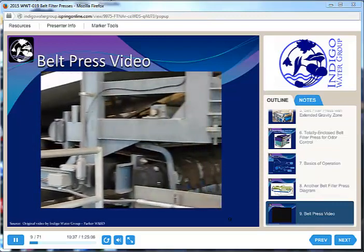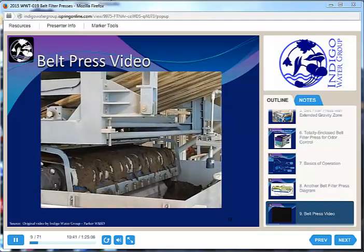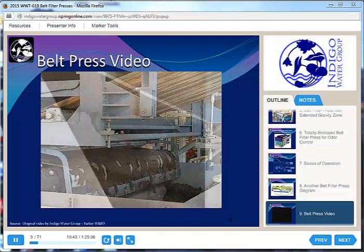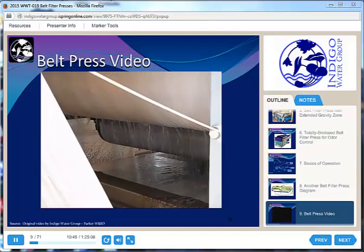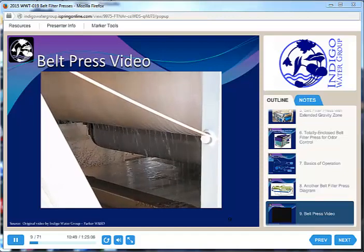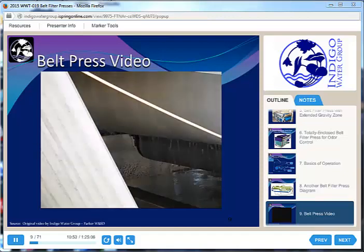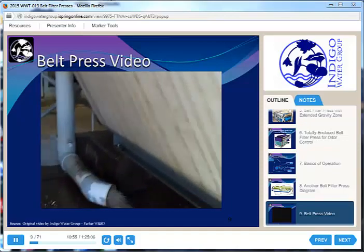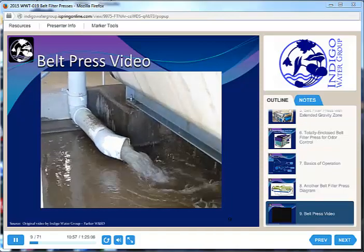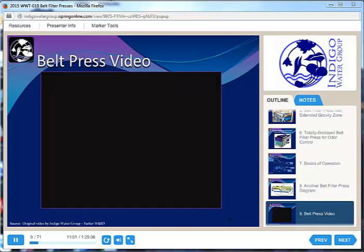This is where the two belts are coming apart and we have our finished biosolids. Most modern presses are equipped with a wash system, so we've got a little rinse water removing solids and polymer from the belt — we don't want it to dry in the belt. And this is all the water coming down from the gravity zone. A tremendous amount of water is pulled out just in the gravity zone, not as much in the rest of the press.